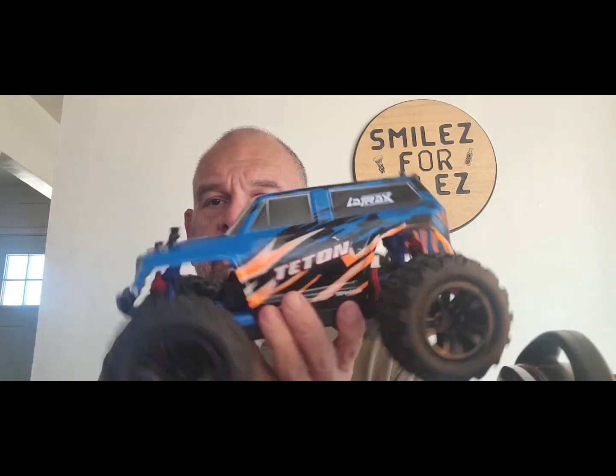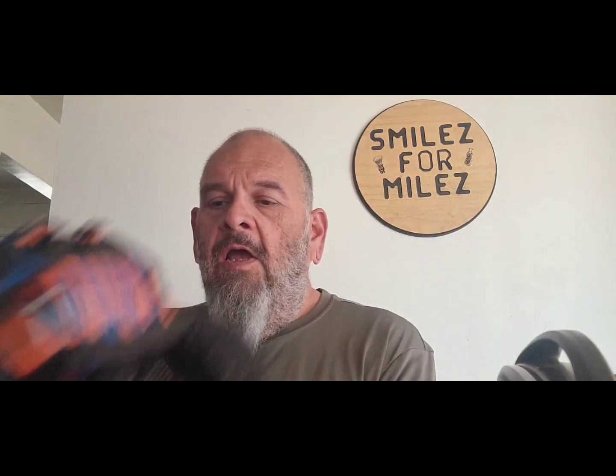Here we go — you can tell I already did some modifications. I put bigger tires on it, and I replaced the stock body clips with these thumb-leash style ones. I also have the Traxxas LaTrax remote here and we'll be talking about that first. This is the LaTrax remote — rather beefy.